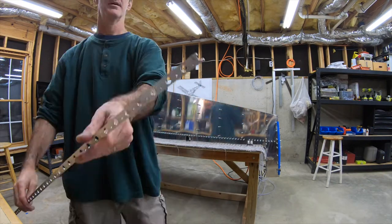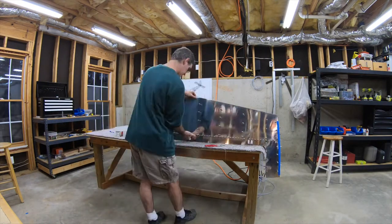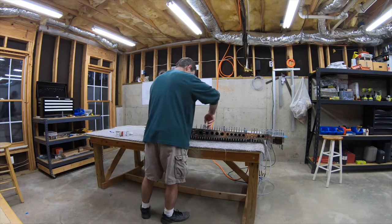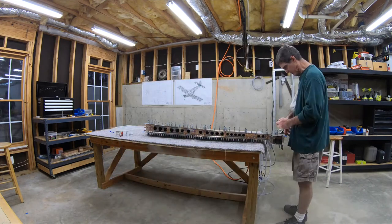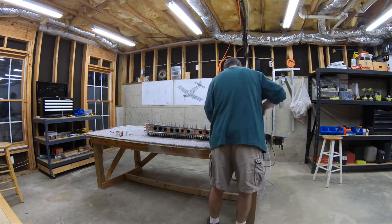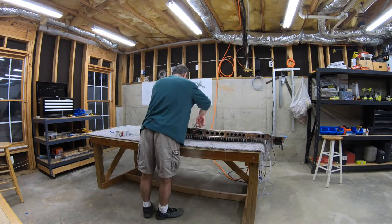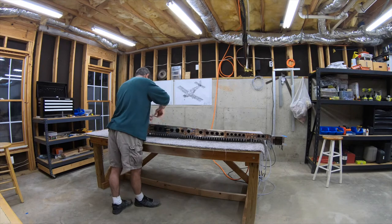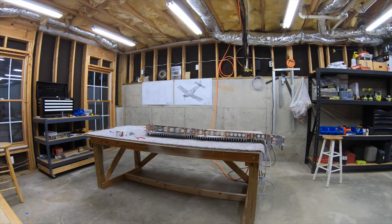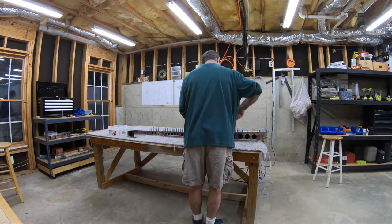Now I go ahead and start taking everything back apart. I pulled the trailing edge back out and marked the top and bottom. I didn't really need to mark it — it'd be pretty obvious if you got it in upside down because the angles at the top and bottom are slightly different, but I did it anyway. I'll go ahead and pull the skins back off, ready to dimple those next. The next big step is going to be machine countersinking all those holes on both sides of the trailing edge to accept the dimpled skin. So that'll be a little bit of a procedure. This is where I stopped for the night, so I'll end this video here and the next one will be the dimpling and countersinking.